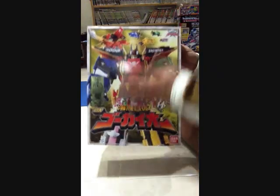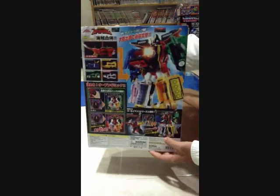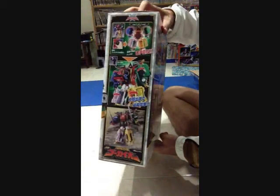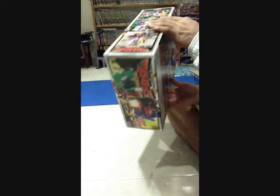You can see over here it says bonus red ranger keys. So it comes with the free ranger keys. This is the front — a nice picture of Gokaioh — and then on to the back, to the side, and the other side, a bit on the top, and then on the bottom — nothing much.